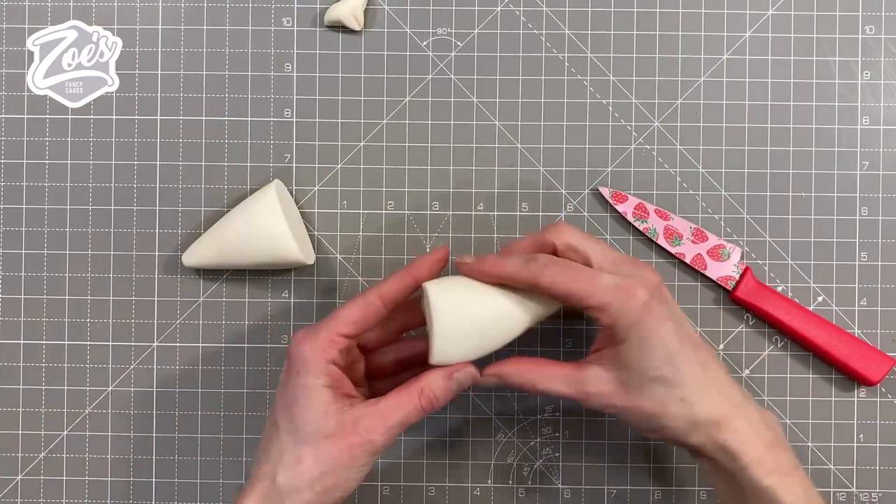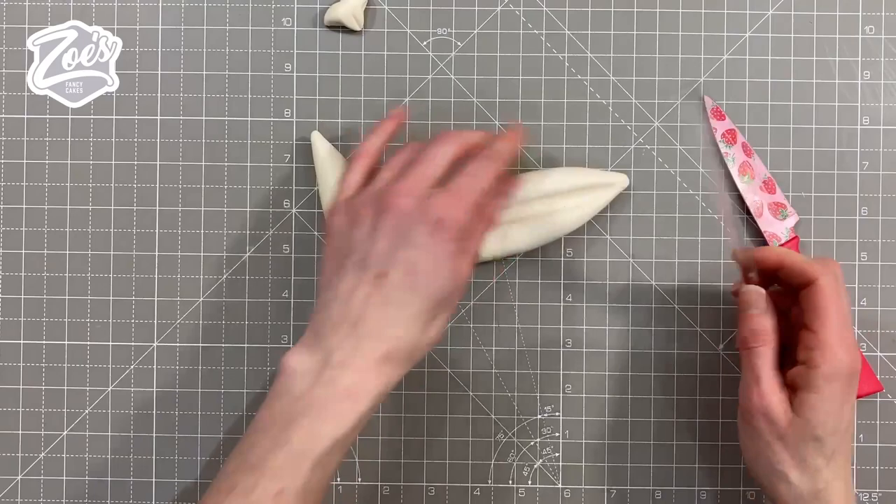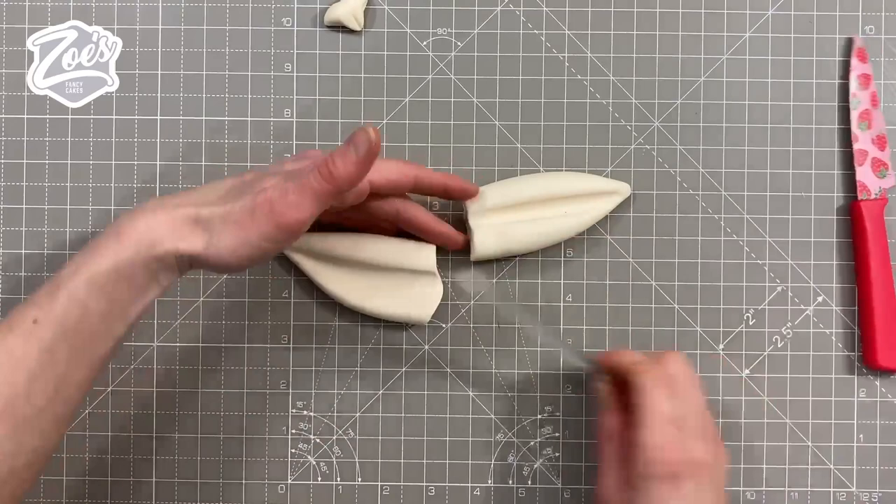Then I'm going to use a bigger piece to create two ears. This guy's got fairly big ears, so let's roll some cone shapes first. I'm going to keep mine fairly chunky just so they keep their shape and don't flop over too much, but you can go thinner if you want. I'm using the handle of one of my modeling tools to create a bit of a dip there.